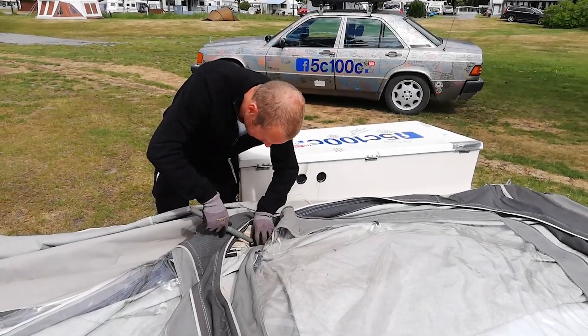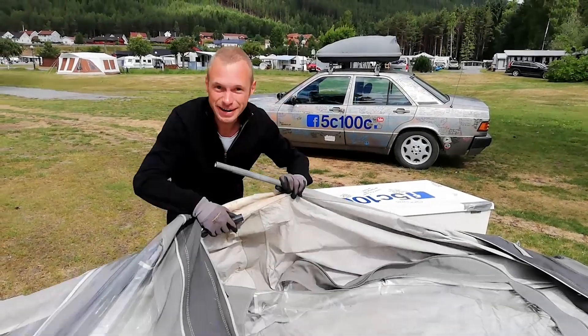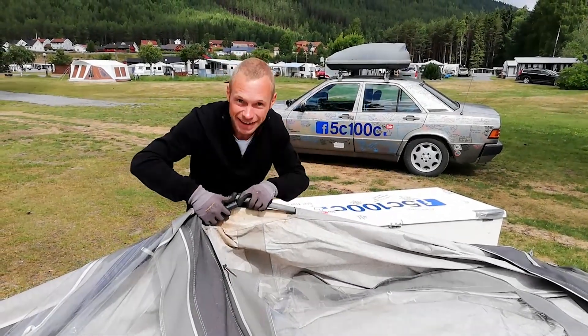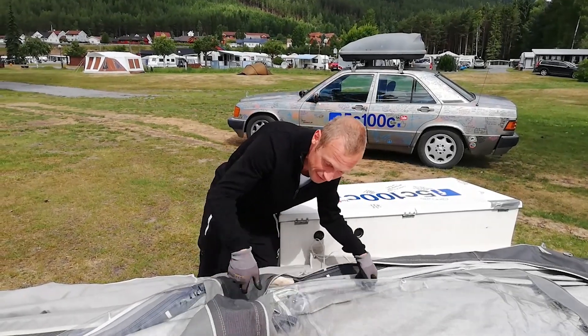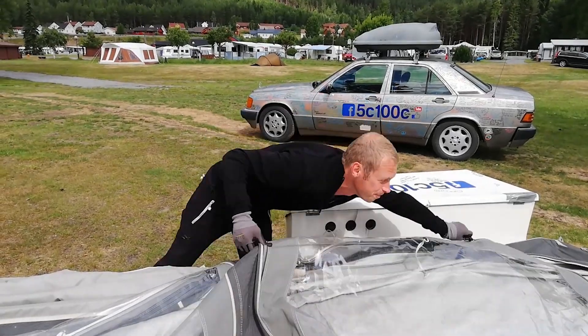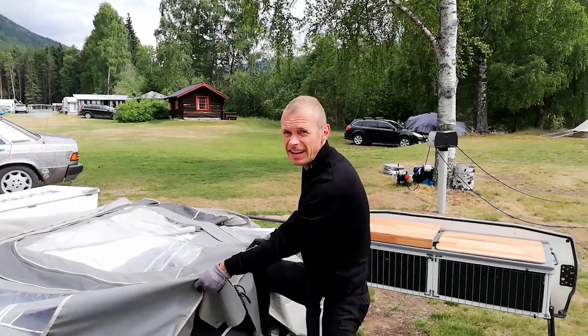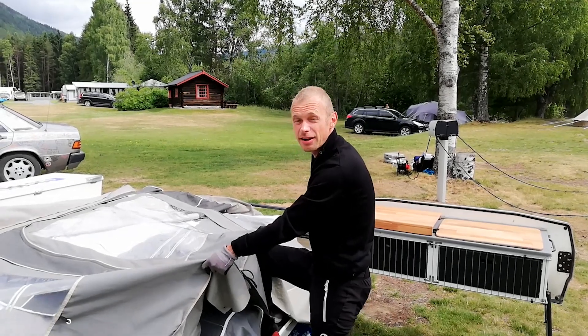Very funny story: on our first night three years ago in Uruguay, we couldn't find this piece and we were not able to build it up. With this one piece it's very simple — it's just this one thing you have to put in.